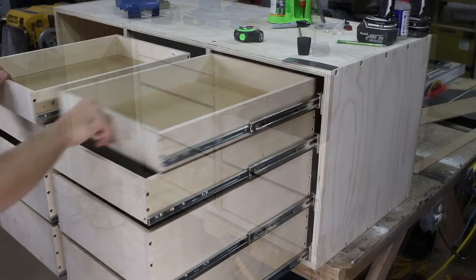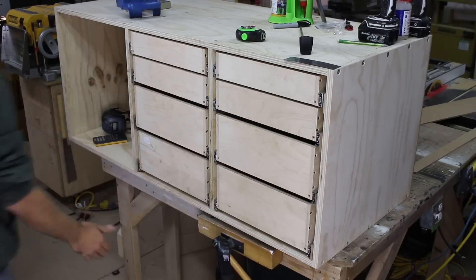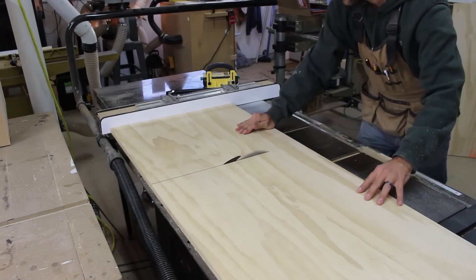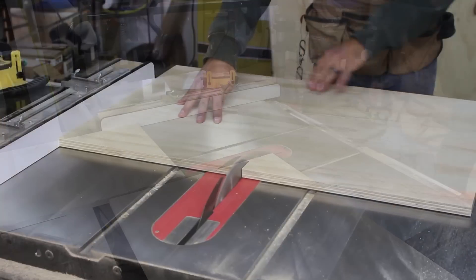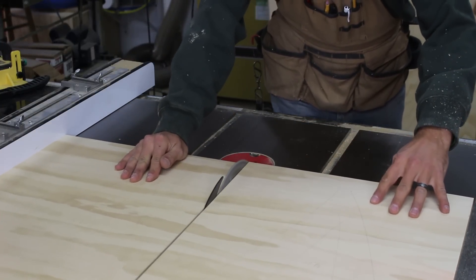Now it is time to do the drawer fronts. Being this is a cabinet for the shop, no need to get fancy here. I cut a section of plywood that is the size of the front of the cabinet, then cut the sections out of it — first the door, then each bank of drawers, then I can cut each drawer from that section of wood.